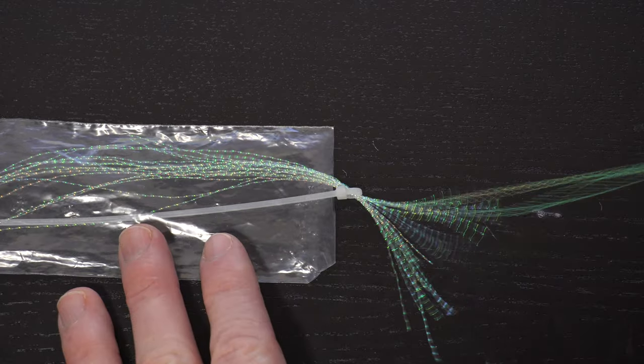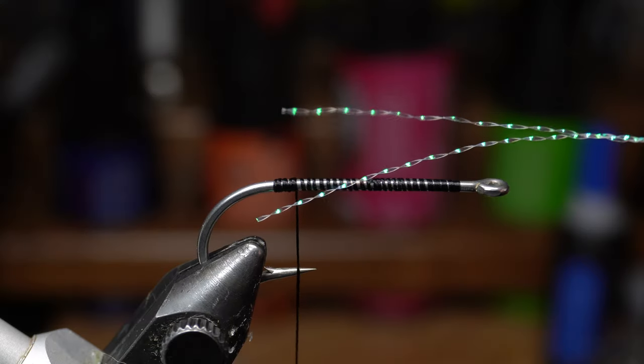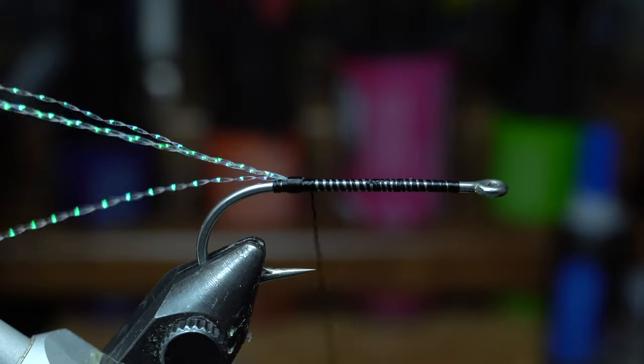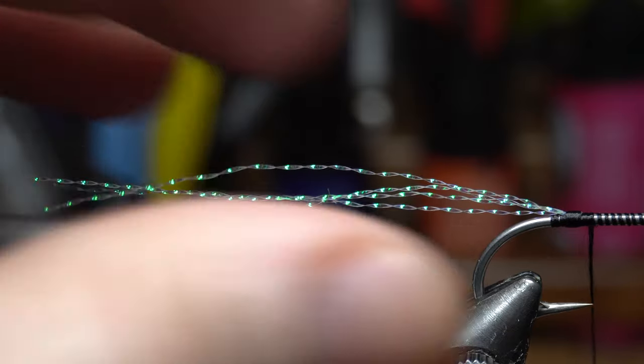This is not necessary but I like adding some flash to the tail. I am grabbing two strands of pearl crystal flash. Measure out about two hook shank lengths off the back of the hook bend and tie in the two strands. Then pull the forward facing strands rearward and tie those in as well and then cut them to the same length. Here it is so you can see the length.